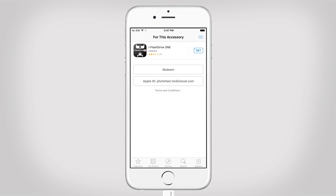Tap on App Store to download the app. In case you have tapped Ignore, you can still download the app manually by searching the App Store. The iFlashDrive One app supports many of our products. To find out if you can use it, just have a look at the description below.